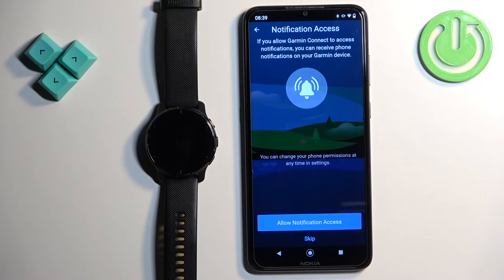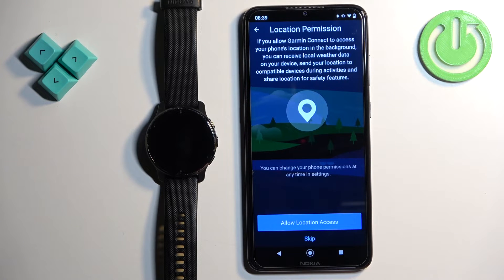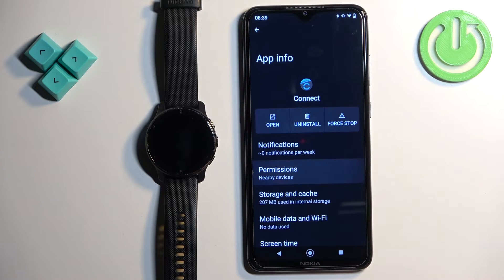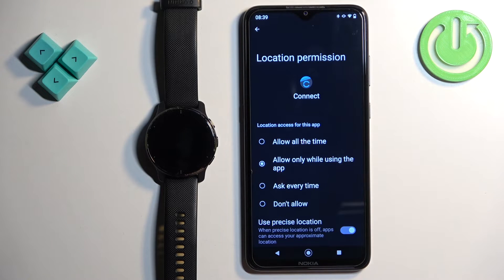Here we have notification permissions. If you want to receive notifications from your phone on your watch, you need to allow notification access. If you don't care, tap skip. Tap allow to enable notifications, then allow again. Next is location access, which is useful for tracking activities like running and cycling on the map. If you want this feature, tap allow — it will redirect you to permissions where you can tap location and choose allow while using the app or allow all the time.